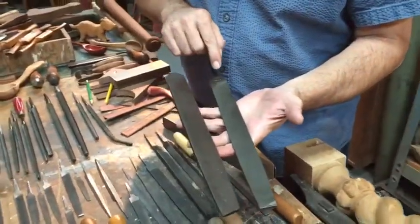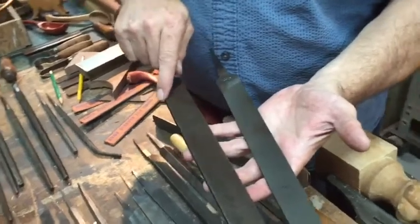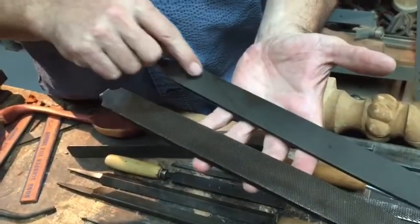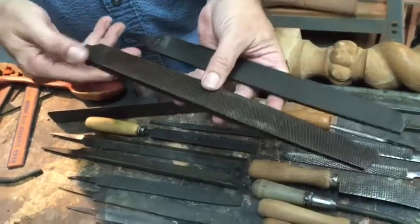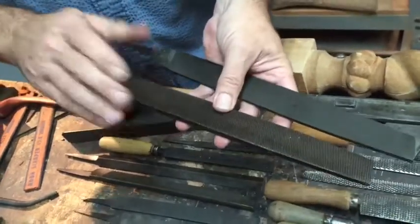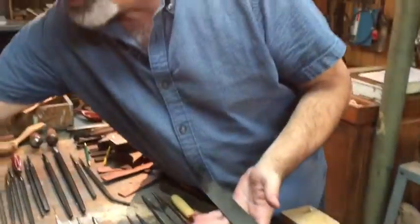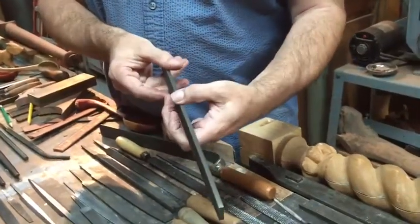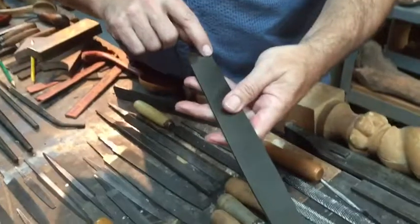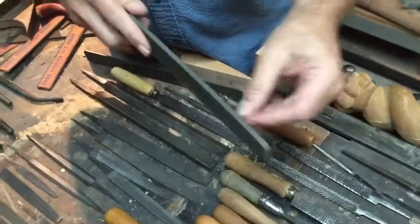This is called a double cut when it has cuts this way and this way, and it tends to make a smoother cut on the wood you're working with. What we've got here is called a mill file — notice that it's got one line, as opposed to these having a line this way and a crosshatch line this way. This smooth one, you can see how fine it is compared to this one here, which would be considered a bastard — a bastard is a middle grade from fine to coarse. It's called a mill file because it's flat, square, and a single cut. The reason it's called 'mill' is because in the old sawmills, this is what they used to sharpen the teeth of the mill saws.